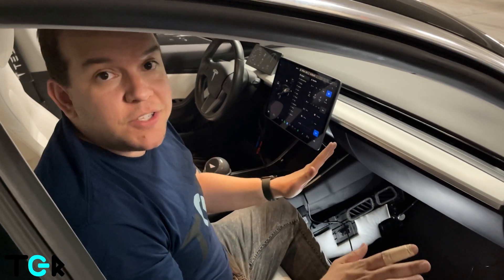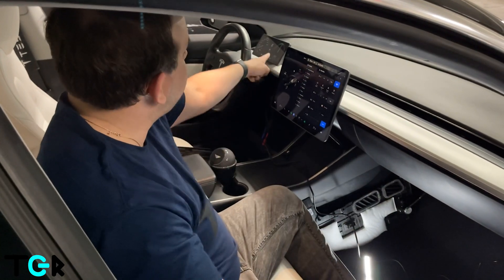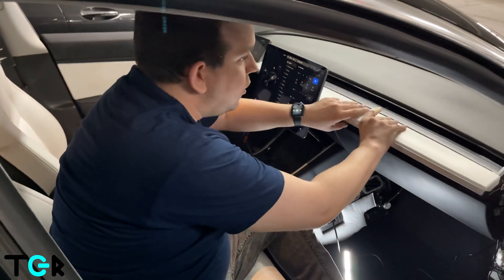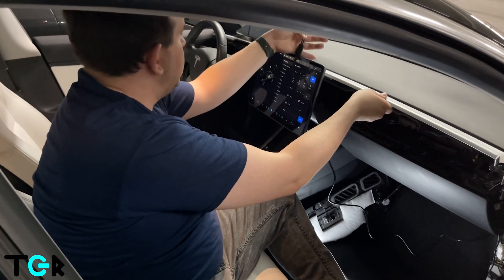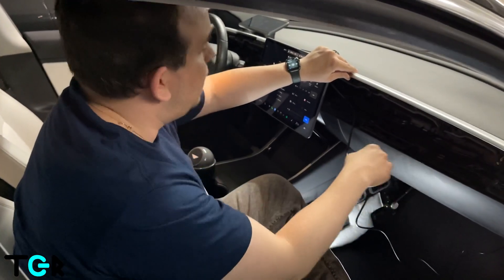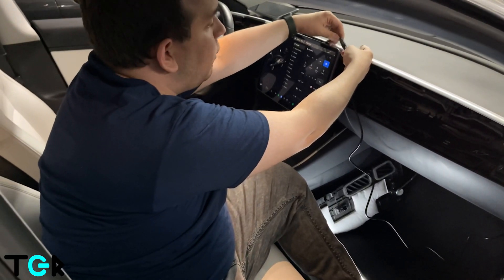That was probably one of the hardest parts of the entire install — actually getting in there to put the wires in and connect the Y adapter. Not fun. Now that it's been connected, I can see the screen has powered on, which is great. The last thing is to reattach everything and make sure the wiring doesn't interfere with any of the clips. I'm also going to put some felt tape over this so it doesn't rattle.